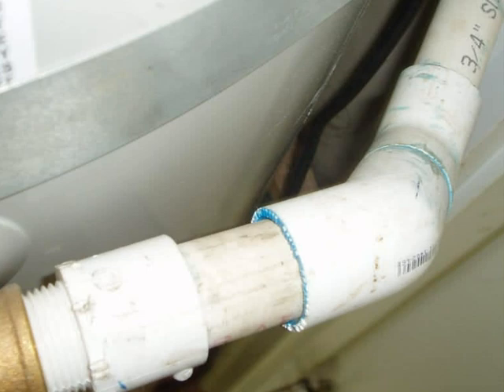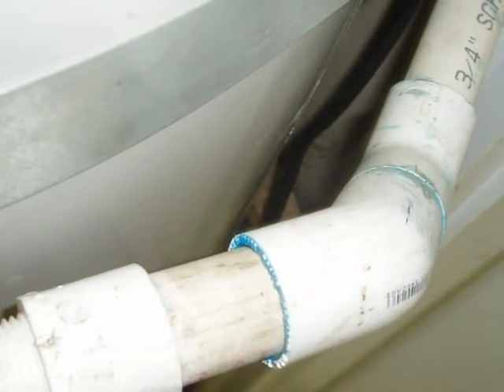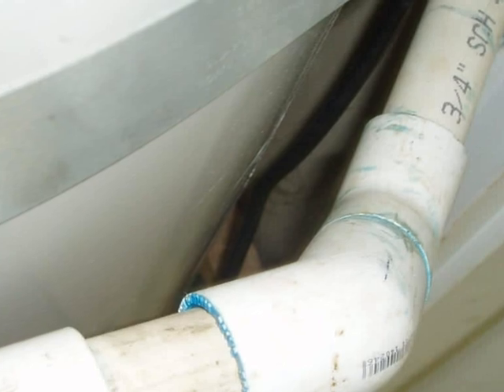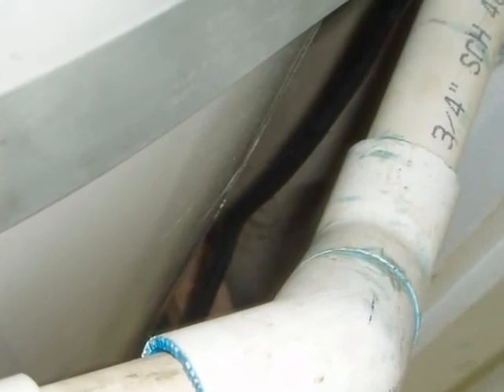Here's another common but unacceptable installation: PVC plastic. PVC is not rated for use with hot water. The TPR drain line must be made of an approved distribution pipe, usually rigid copper or CPVC plastic.